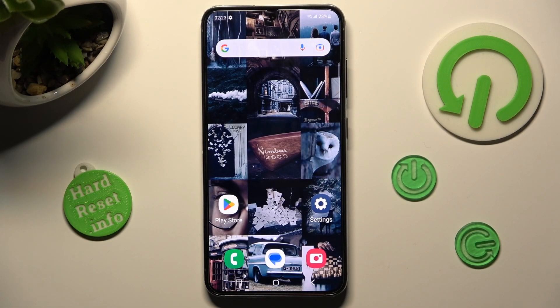Hi, in front of me is Samsung Galaxy S23 and today I would like to show you how we can set up screen lock on this device.